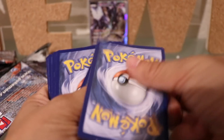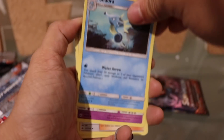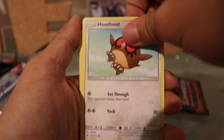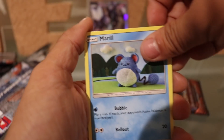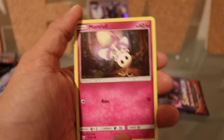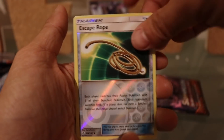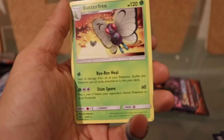A green card, so it's probably going to be nothing fancy. Grass Energy, a Cedric, a Wobbuffet, a Whimsicott, a Hoothoot, a Marill, a Porygon, a Charmander, a Morelull. Our reverse holo is a Escape Rope, and our regular rare is a Butterfree — that's pretty common actually as the regular rares. I sell a lot of Butterfrees.